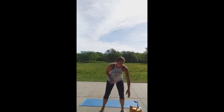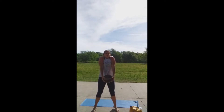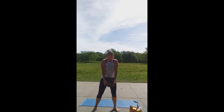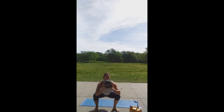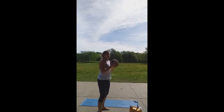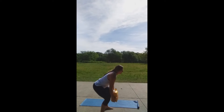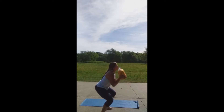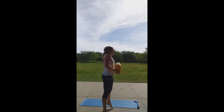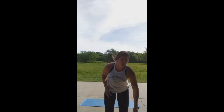So med ball squat cleans — you want to start at the ground, make sure we're shrugging. That shrug is super important. So we're going to shrug and squat. If you don't have a med ball, we all do laundry, right? You can get creative. If you don't have that but you have a barbell, go use a barbell.